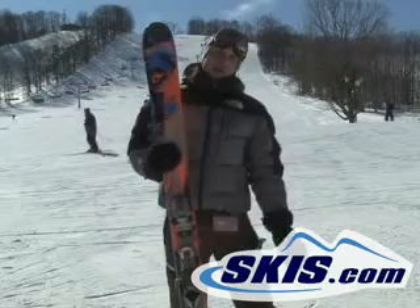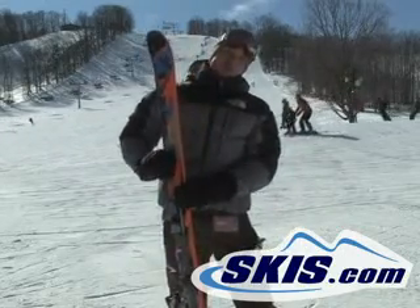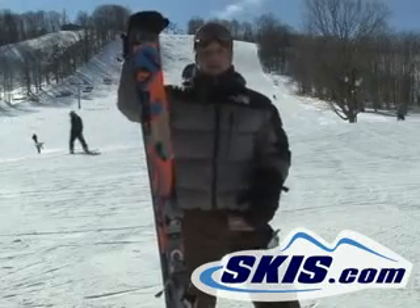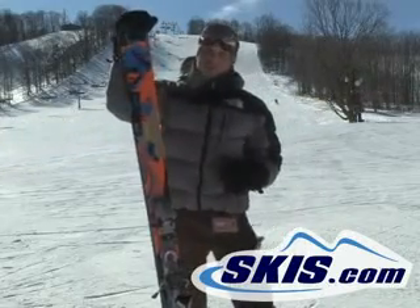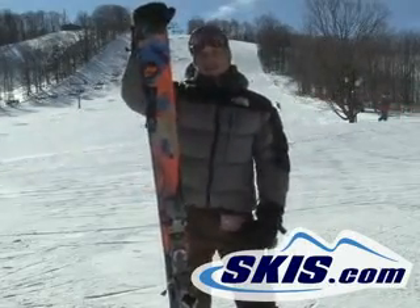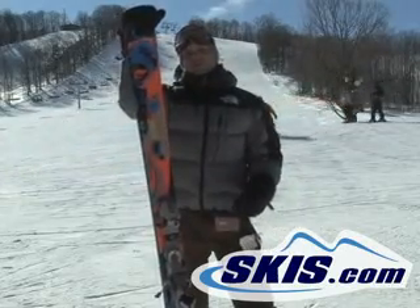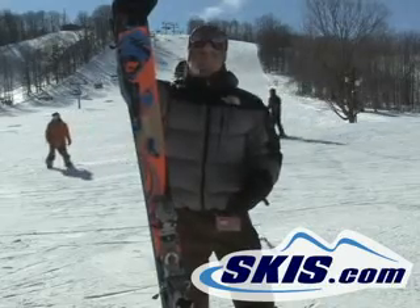They widened it up, stiffened it up underfoot, went to a vertical sidewall, but yet it's got a pretty soft tip and tail, so for freestyle it works really, really well. It's going to have a lot of durability in the park. If you want to get into the pipe with it, you probably can do that a little bit too, with a good sidecut to it.